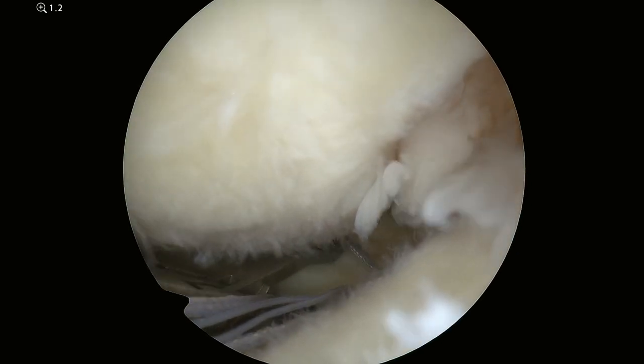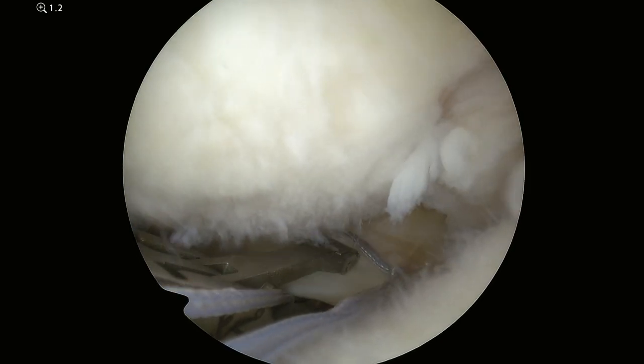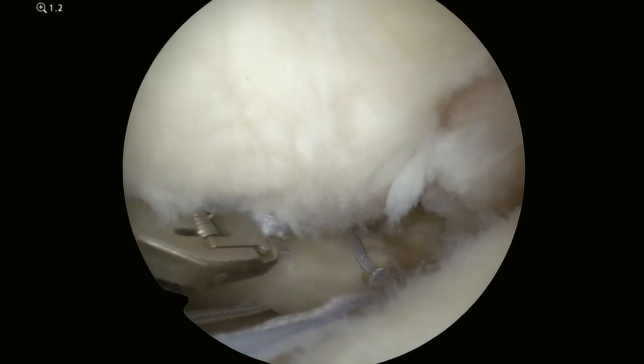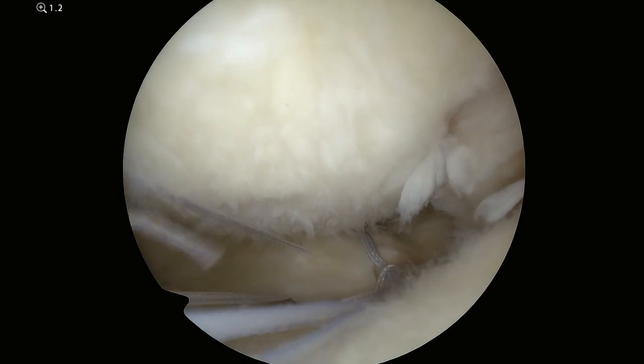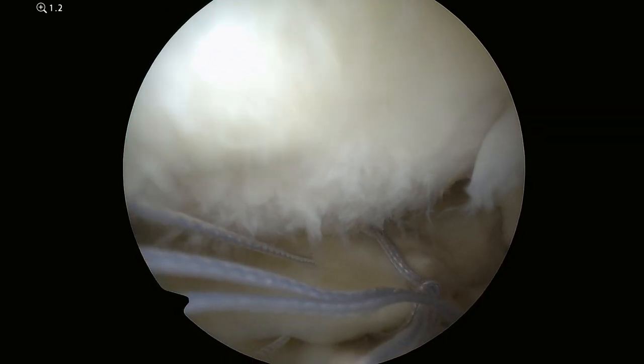Now I'm passing stitches through the meniscus. It's a little suture passer and the stitch has a loop at one end and you cinch it together, similar to tying the identification tags on your luggage at the airport, and this is cinching it down.